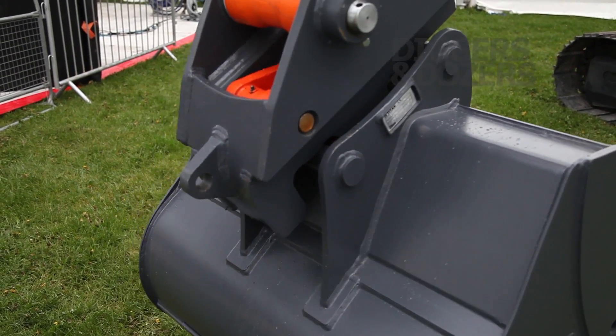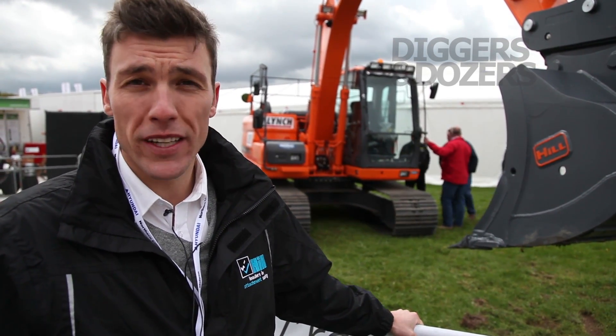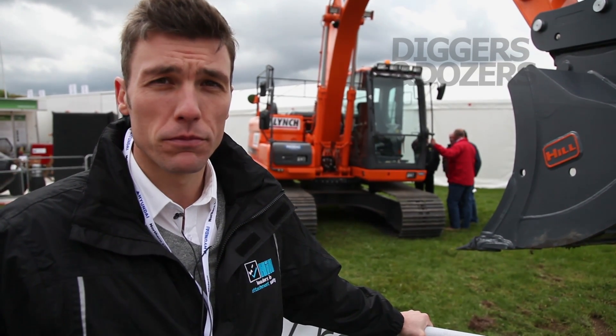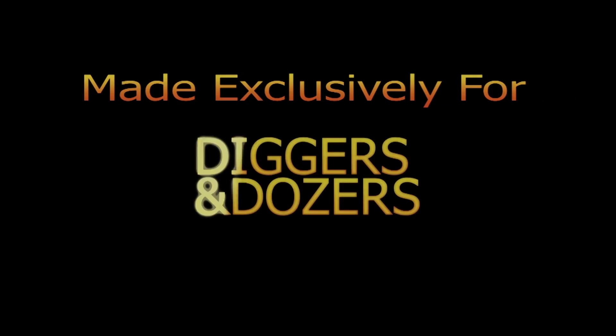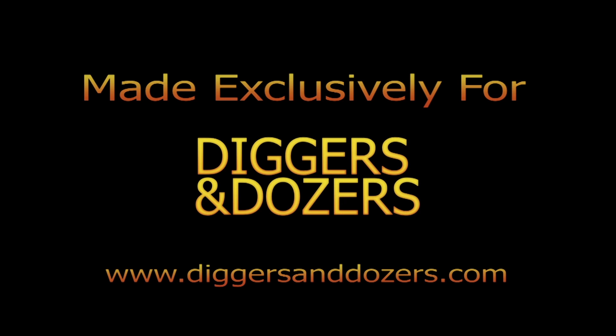So by choosing the Hill Tefra coupler, you will be getting the safest, most reliable Quick Hitch on the market, with the least moving parts by far, that has been engineered as a solution just for you. Thank you.